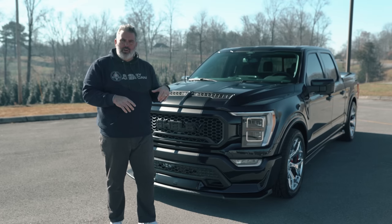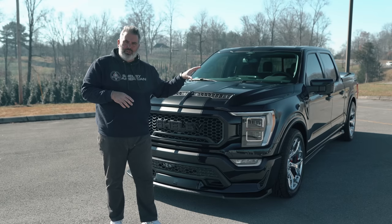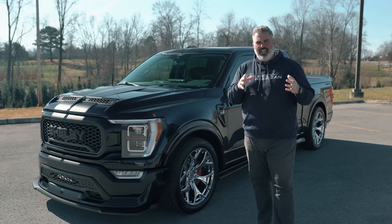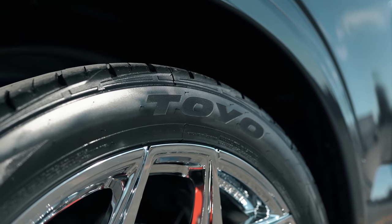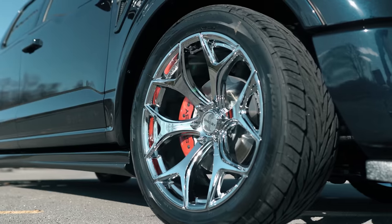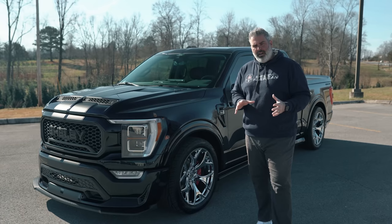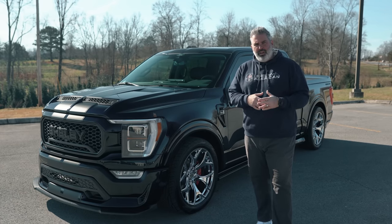Everything in the engine bay has been labeled for maintenance. Let's look at the tire and wheel setup, which is absolutely amazing for 2021. Nothing says styling like a chrome wheel on a street truck. This is a 305/40/22 Toyo Proxes street tire wrapped around a beautiful polished chrome-look 22-inch wheel.